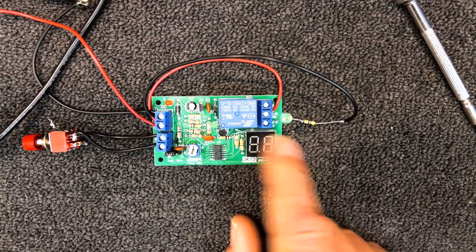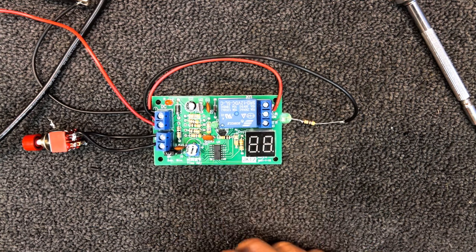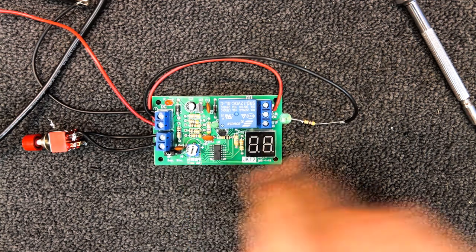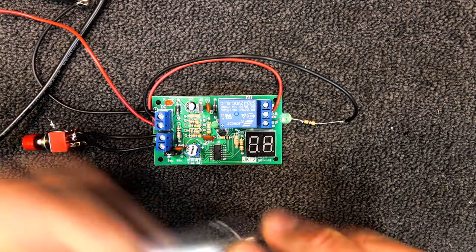I've got a little seven segment display here which shows the time set, and a little green light to show that the relay has been triggered and the timer is actually switching the load. I've also got this little trim pot here — just a small adjustment where we can put a screwdriver in and tweak it, and it'll show on the display what time we've got set.